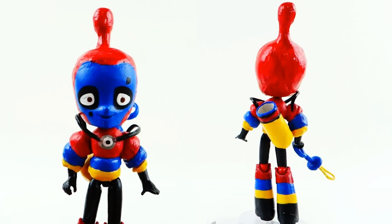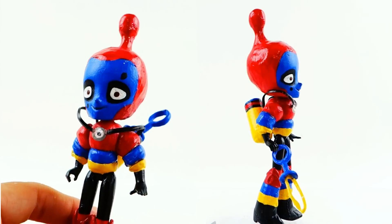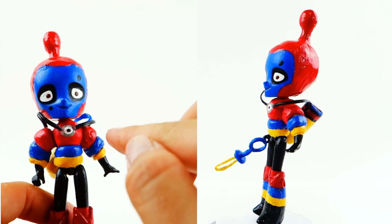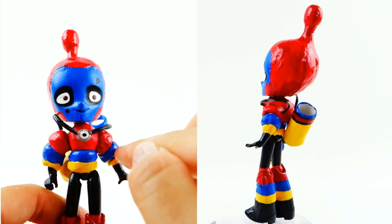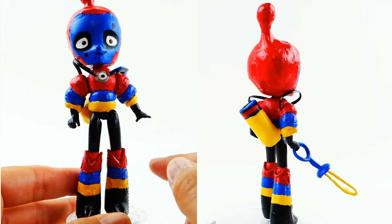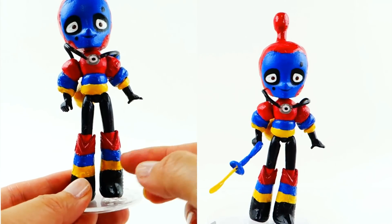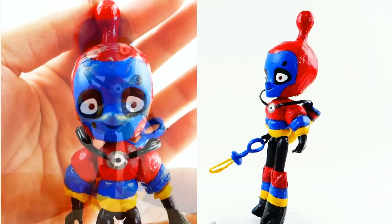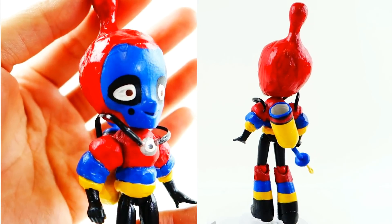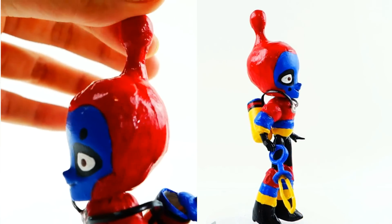Alright everyone, here is my completed Bubbler from Miraculous Ladybug. What do you guys think of him? He was actually quite a challenge to make just because of all the round shapes. Getting the round shapes on his arms and also on his legs was actually quite hard. So I wasn't able to put the clay around his legs because it would make it too big, so what I did was just color in the colors as stripes.